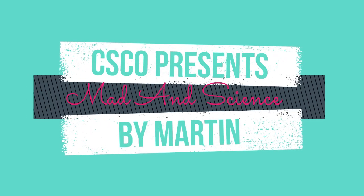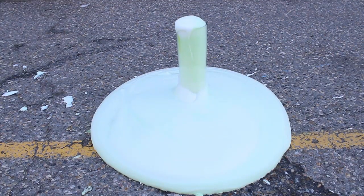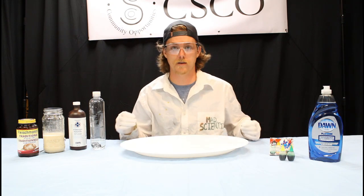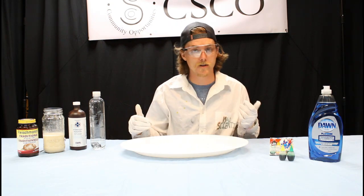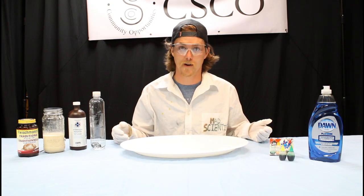Hi guys, welcome back to MadScience. My name is Martin and today we're going to be making elephant toothpaste. This is a fun little experiment that we can do at home. It's going to push some of our chemistry skills and we're going to learn all about different reactions in this experiment.